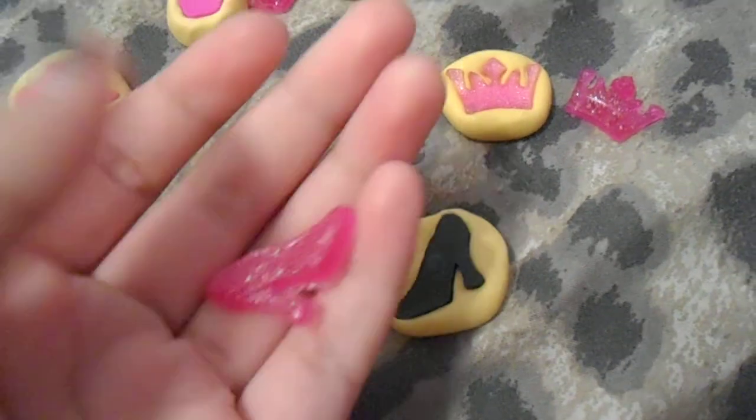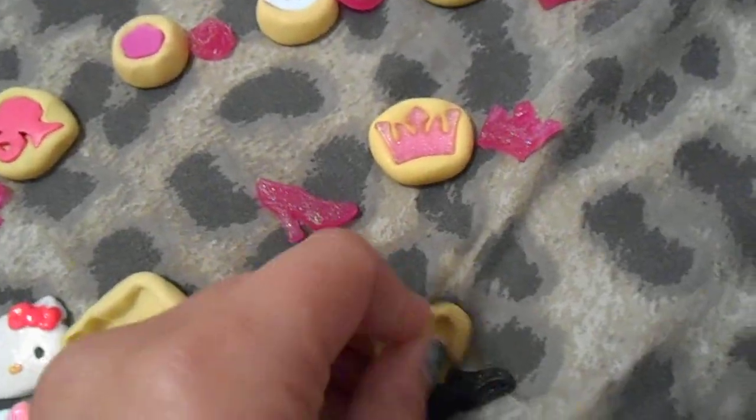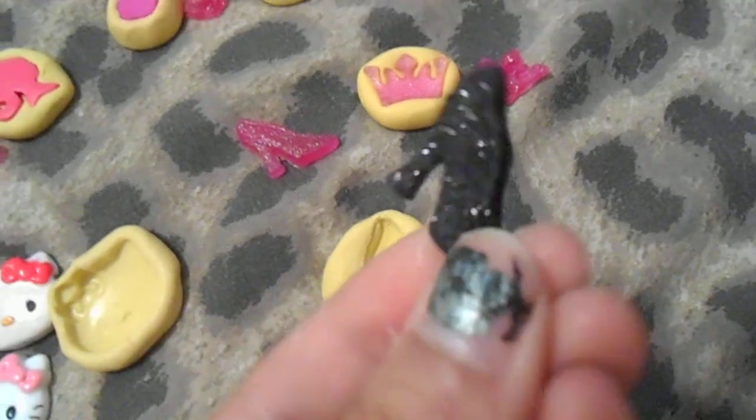I have this high heel one. This is my handmade one that I use with this, and this is the real one. As you can see, it shows all the detail.